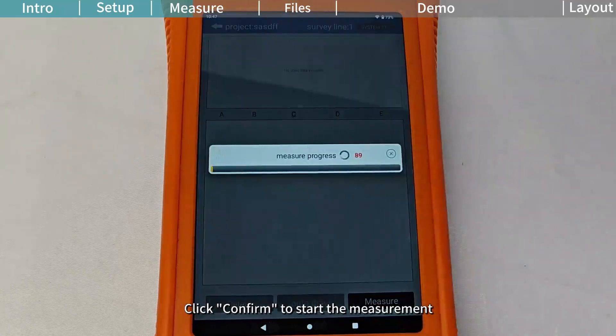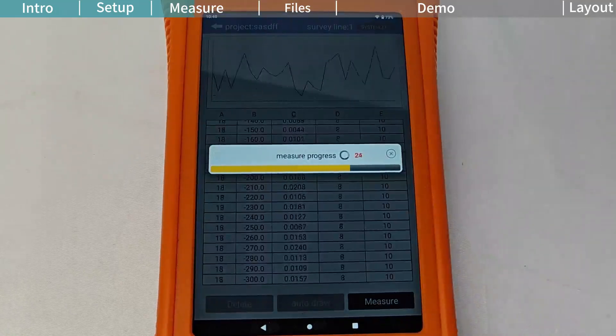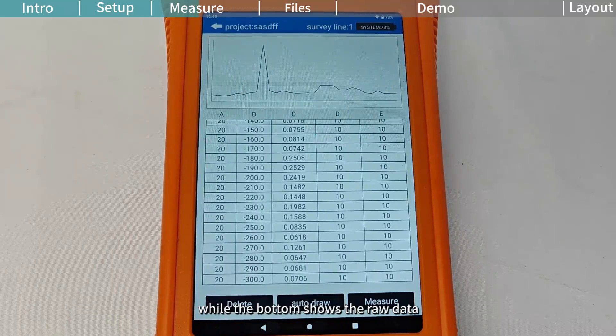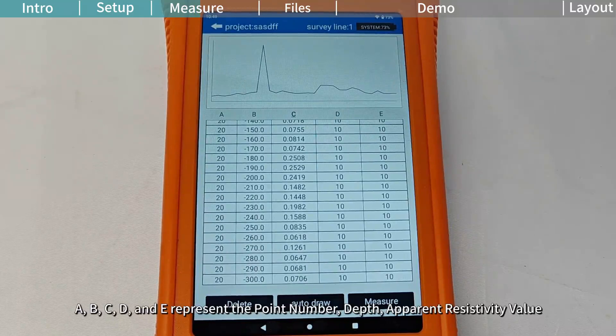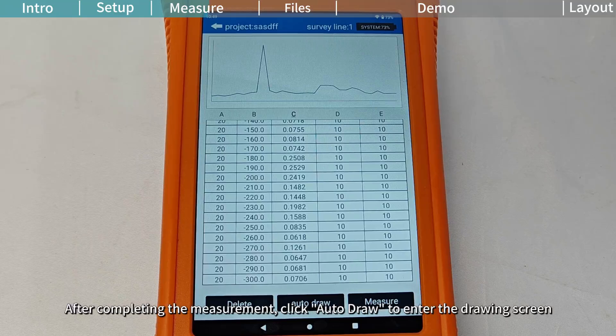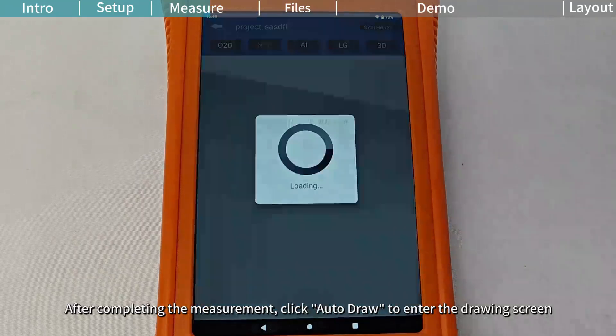Click Confirm to start the measurement. The top of the screen displays a line chart of the current measurement results, while the bottom shows the raw data. A, B, C, D, and E represent the point number depth, apparent resistivity value, current channel number, and total number of channels, respectively. After completing the measurement, click Auto-Draw to enter the drawing screen.